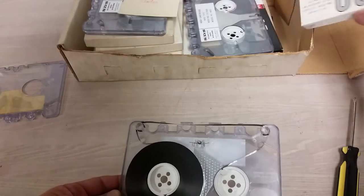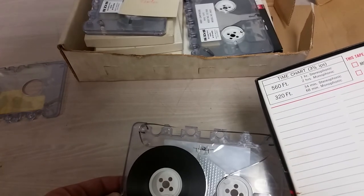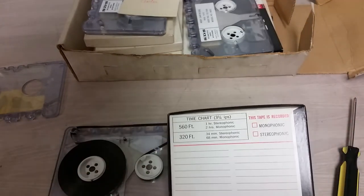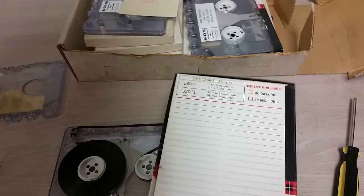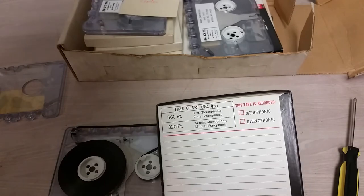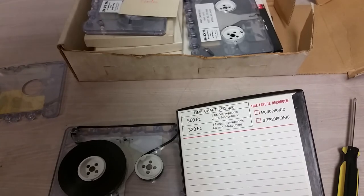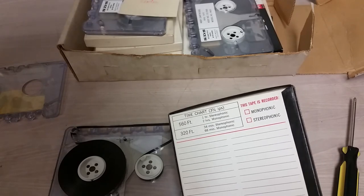From these Scotch boxes it looks like somewhere I read 560 feet. Oh, this is interesting — apparently Scotch thought this was going to go somewhere, and I don't know if they used a stock sticker on their things, but apparently they thought they were going to put music on these. Did these things ever have an audio version? Because I can't imagine SDS got into the audio business. Interesting — monophonic, stereophonic. Weird.